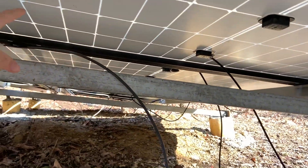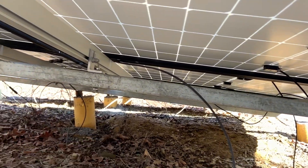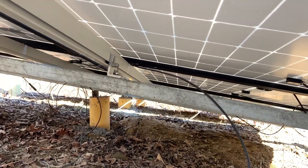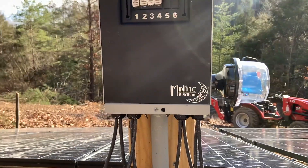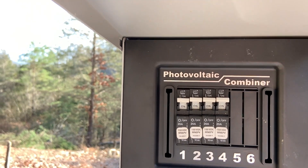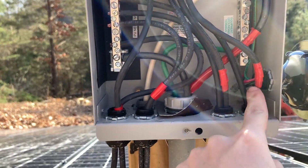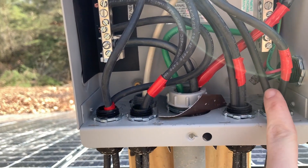Our setup would be different than someone else's, but ours are set up in parallel in sets of three. We have 12 panels — three of them are hooked together — so we have four wires coming into the combiner box. There are actually eight wires coming in: four positive and four negative, plus the ground wiring. This is our combiner box here, and it has all of the breakers in it for each set of panels. All of the red ones are positive and the black ones are negative.